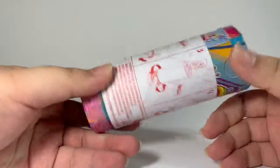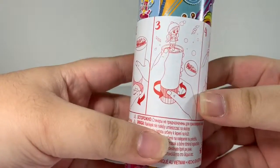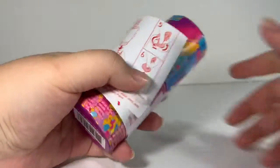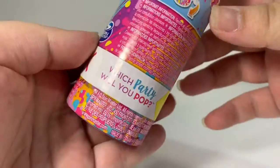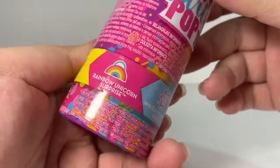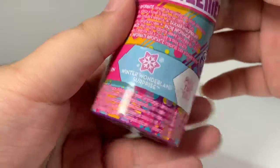Here's how it looks after you unwrap the wrapper. It has an instruction on how to pop your Pop Teenies. Which party will you pop? Cutie animal surprise, rainbow unicorn surprise, or a winter wonderland surprise.